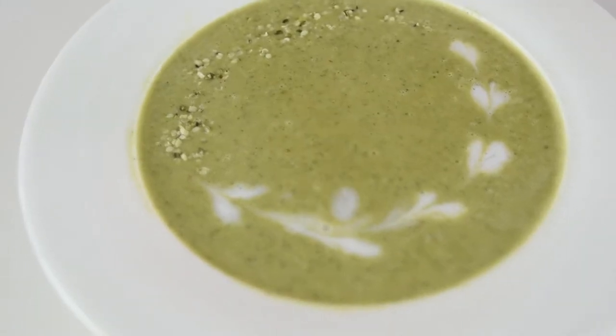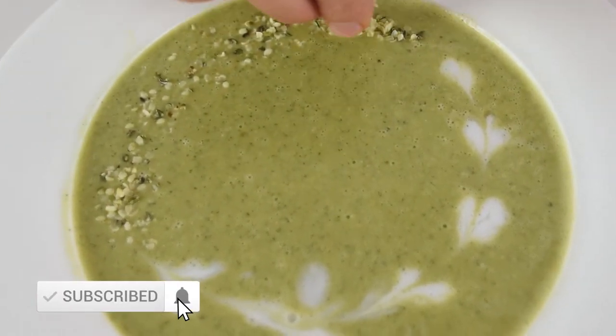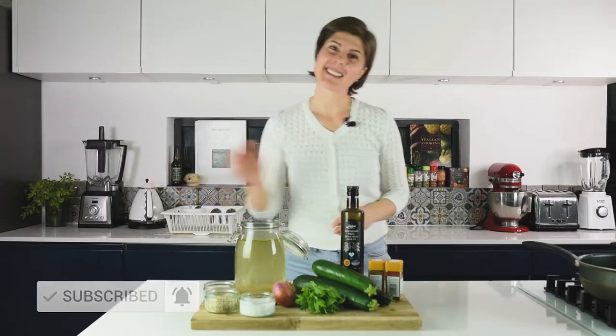Hi everyone, my name is Natasha and today I'm going to show you one of my favorite soups: zucchini soup. This is an extremely light, healthy and quick recipe. Worth trying it. Let's get started.